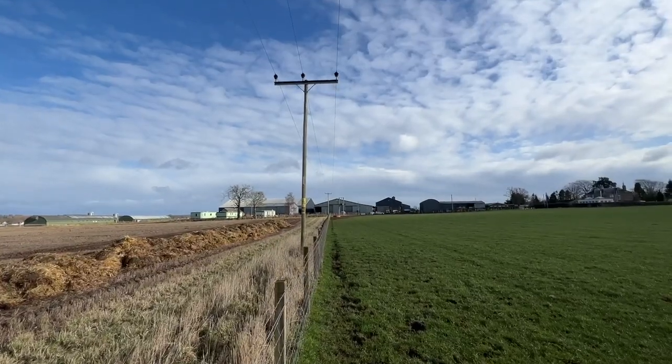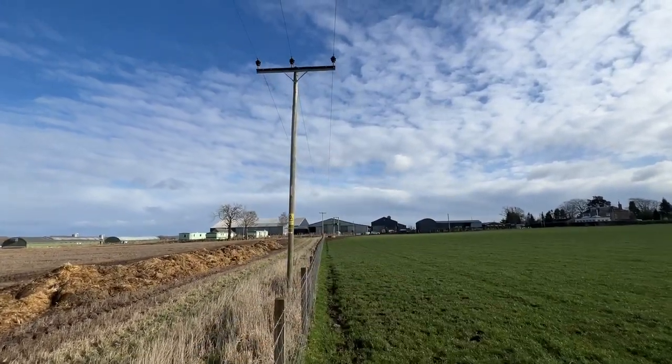See this telegraph pole? See how it's at a slight angle? I can't remember exactly how long ago — probably at least 10 years. I reversed a forklift into it. I was rolling out some turnip nets — nets that go on the top of turnips — rolling one of them out because it was all wonky.